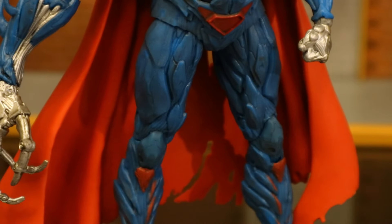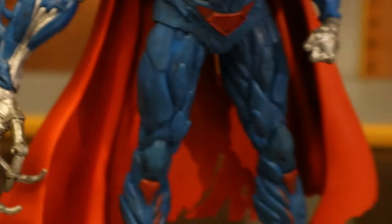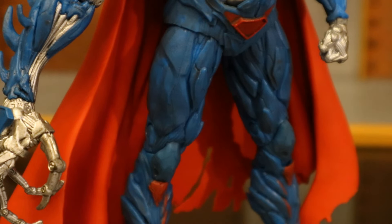A closer look at the blue paint job — look at his legs. It's not all one solid color. Looks like it has a little bit of a black wash on top. Nice job there. Subtle, but they could have easily just made it all one solid blue.